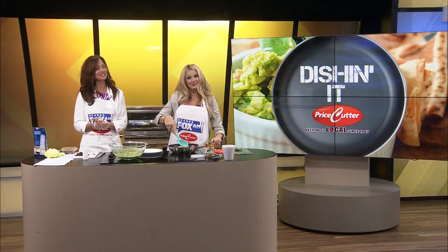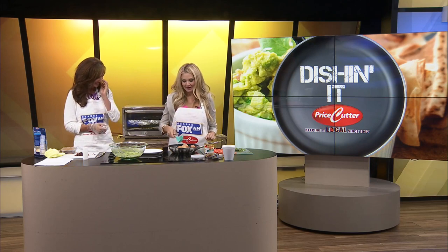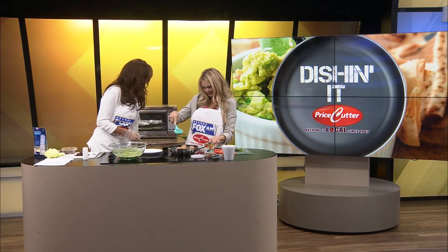Welcome back to Dishin' It. It's a morning now — I'm telling you, it is a morning. We are still waiting on our coffee to arrive. I've got to get this plugged in.